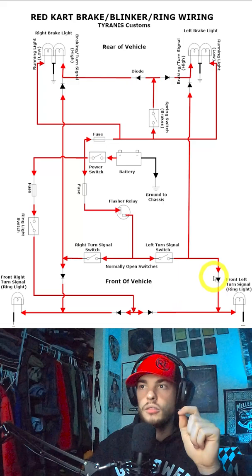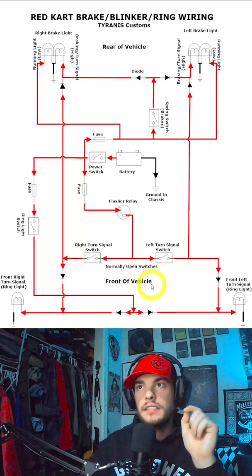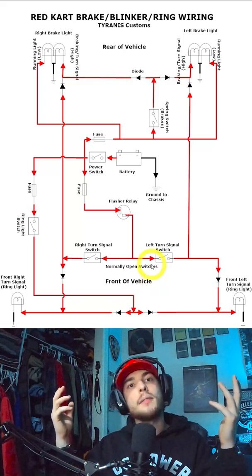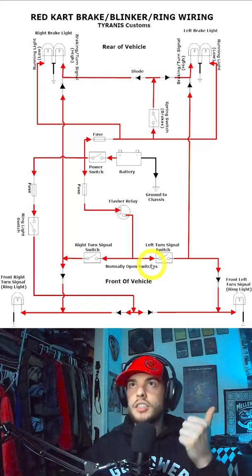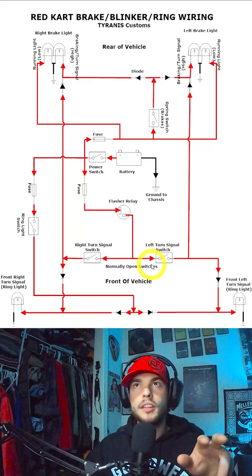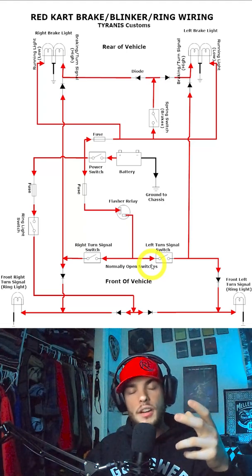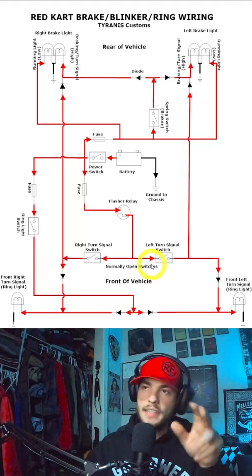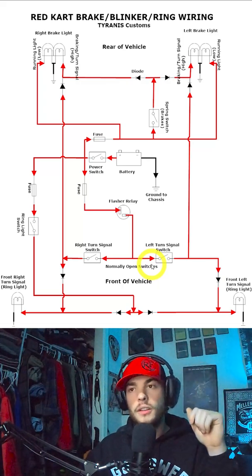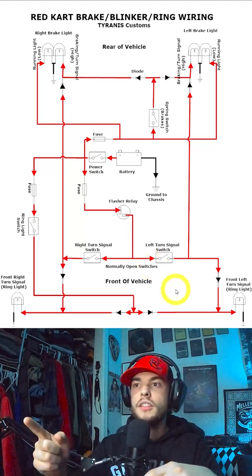The big takeaway here is that diodes only allow electricity to flow in the direction of the little arrow. Once you get your head around that, even though this looks a little crazy, it's not too hard to put together. You've got three options: easy — four dedicated blinkers; step up — add tail lights and use that second brightness as your flasher; or the full setup like ours with ring lights on their own switch. I'm going to upload all three wiring diagrams to our website for you to use.